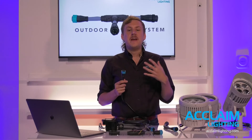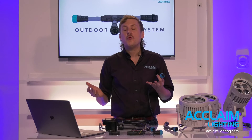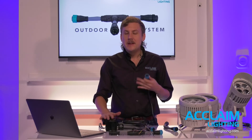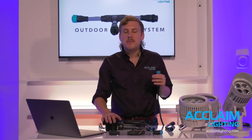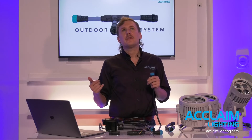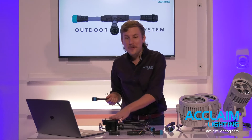For example, take that typical detail of 10 fixtures repeated 10 times — a pretty large job of around 100 fixtures. Using the OLS system reduces 800 wire connections down to 60, and that's assuming only 10 fixtures per line. If we link 20 or 30 fixtures on a single feed cable, we could wire 100 fixtures with just 24 bare wire connections — down from 800. That's massive labor savings and a massive reduction in failure points.